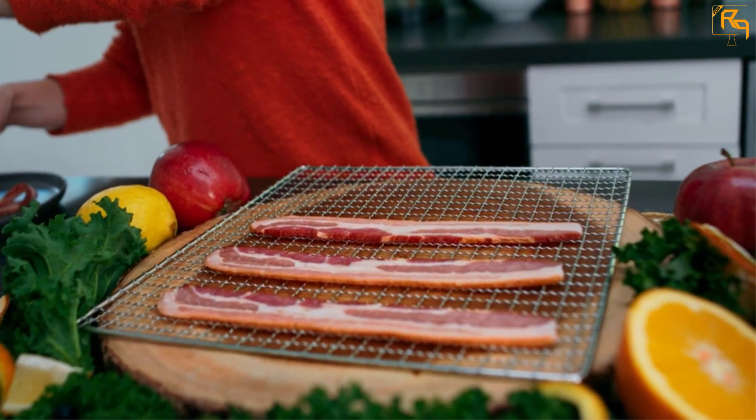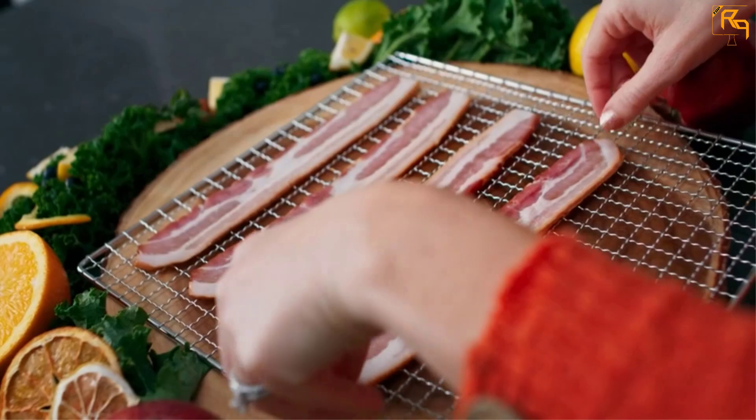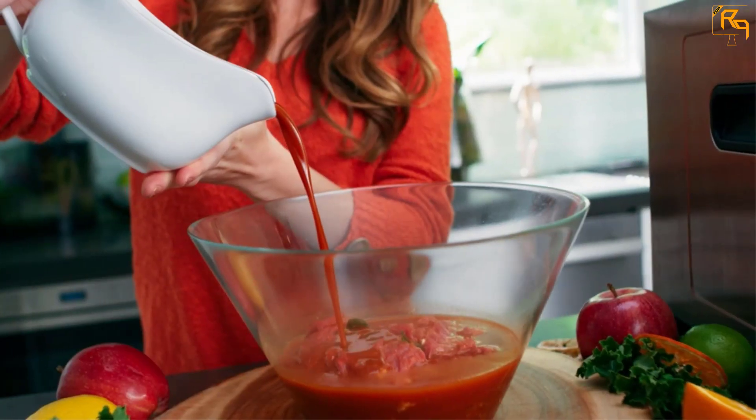Every aspect of this unit is crafted from stainless steel to keep it safe from corrosion and rusting. The timer is set at intervals of 30 minutes up to a whopping 48 hours, and the temperature is set within a range of 95°F to 165°F to give you the best dried food items.